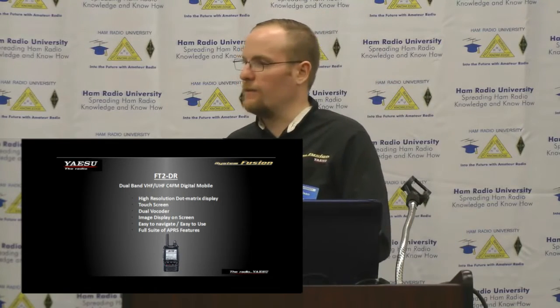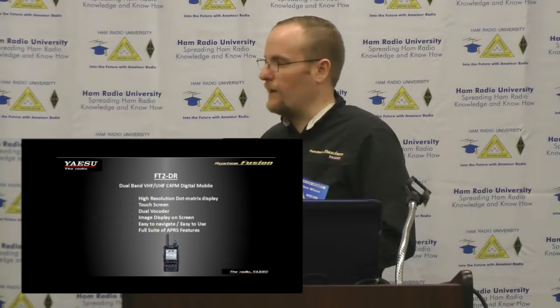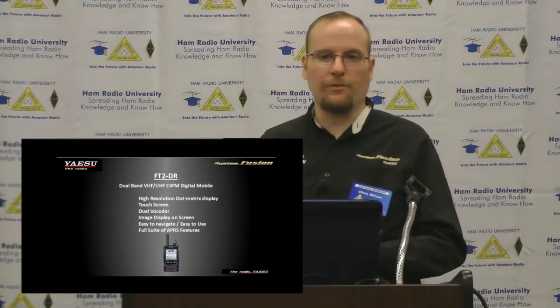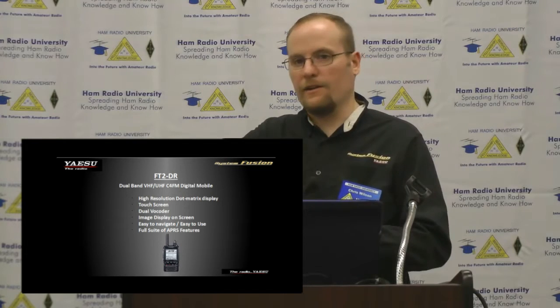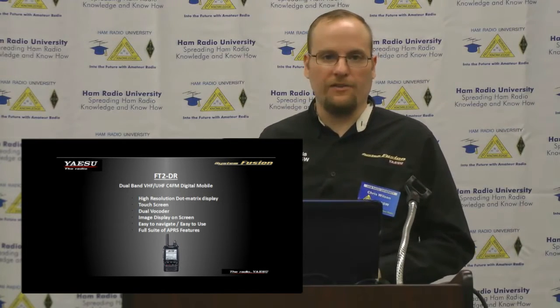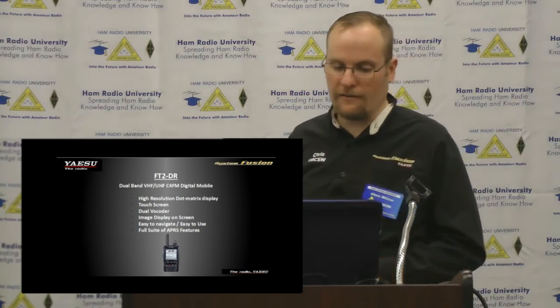The FT-2DR is the first high-resolution touch screen amateur radio. It's a very unique radio that hit the market really hard. People are really enjoying the touch screen, the direct input, and the ease of programming. There's no more having to use the dial all the time or hit strange key combinations — everything's in plain English right on the front of the radio and very easy to navigate.